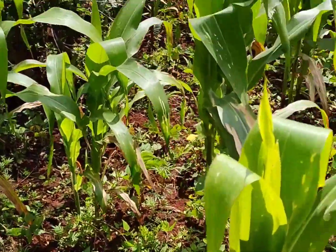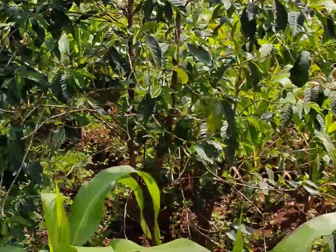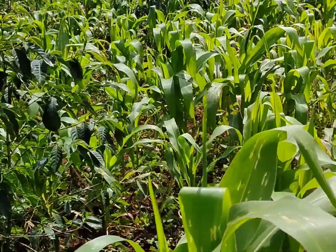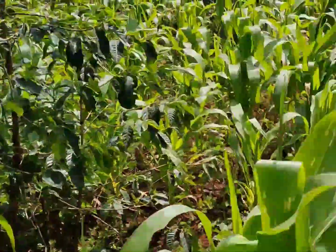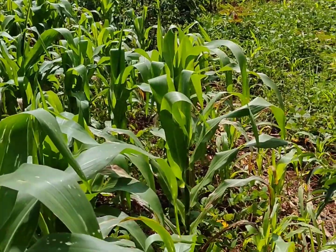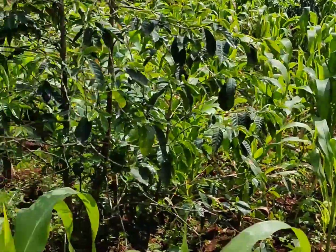These are my corn crops, guys. We also have coffee inside. Remember, these don't have any fertilizer, no chemicals, but they grow so well. It's great to live here in the village.